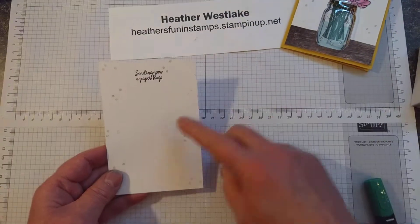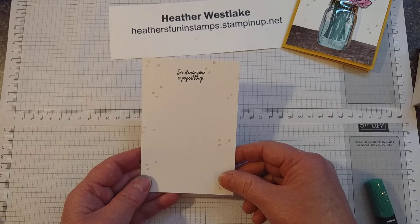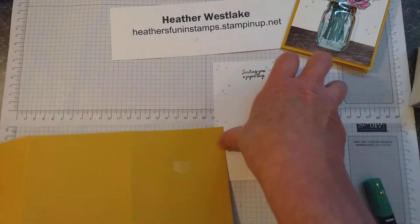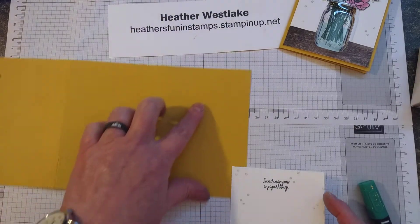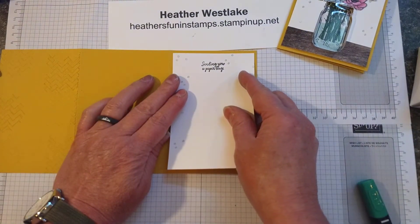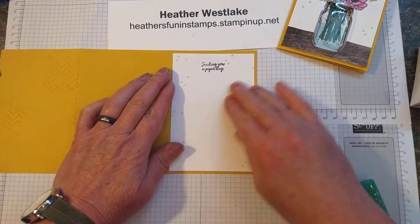I stamped some of the little dots with Crumb Cake from the Comfort and Hope, and again this other saying is from that as well. So let me show you how we make the little peek-a-boo in the front. What you're going to do is just put a tiny bit of adhesive on the front panel, and then go ahead and center this white panel just like you'd want it to be on the front of the card. Just attach it barely.